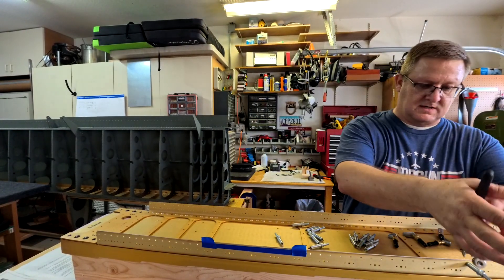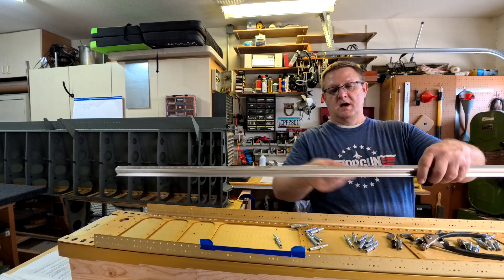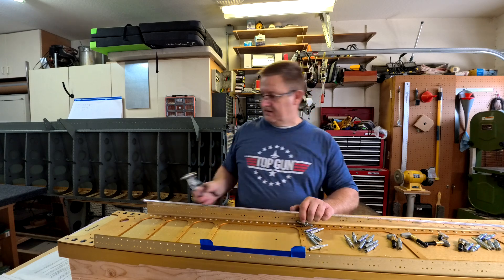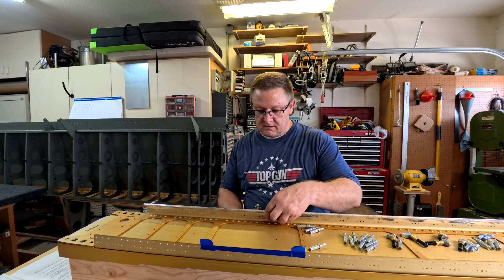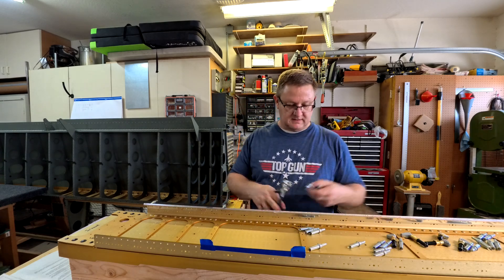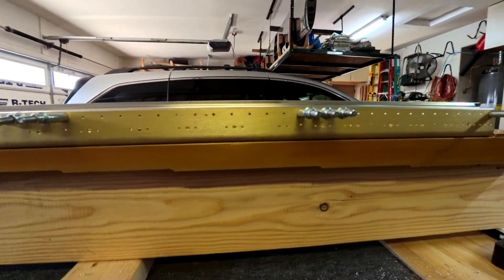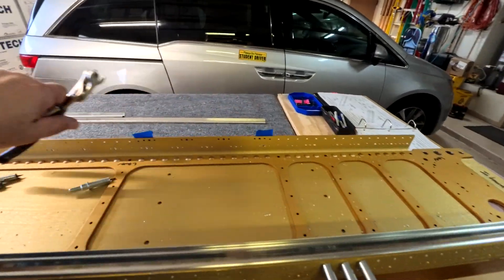The instructions say: uncleko the lower wing box J-channels, roll them 180 degrees, and then recleko them to the upper spar. This is what they mean by rolling them. I'm going to uncleko this one, roll it 180 degrees, and it fits just like this. You might be saying that looks kind of crazy — I agree, it does look crazy — but you will see the method to their madness here in a quick second. Those holes are not drilled out yet.